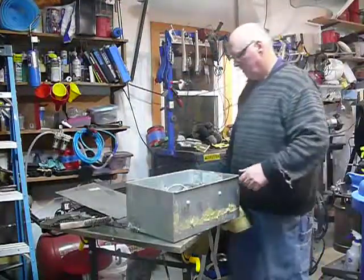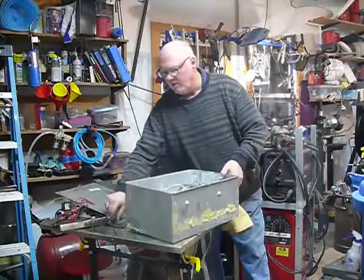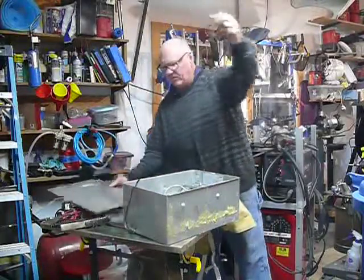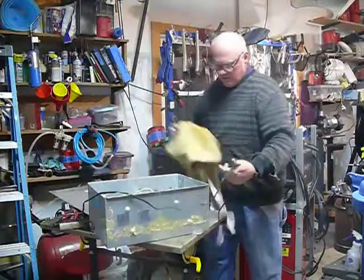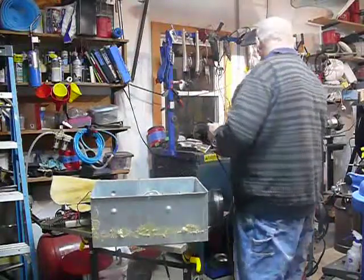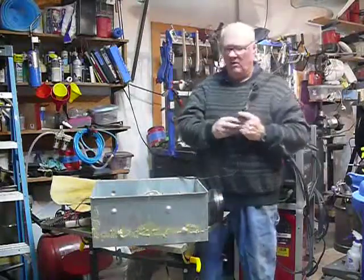Hey, Mr. Ryan. I decided to wait a little bit after I got this fan out. It's 100 CFM and I took the heater out — it had a heater and lights. I took that out and I just wanted to make sure that it worked.